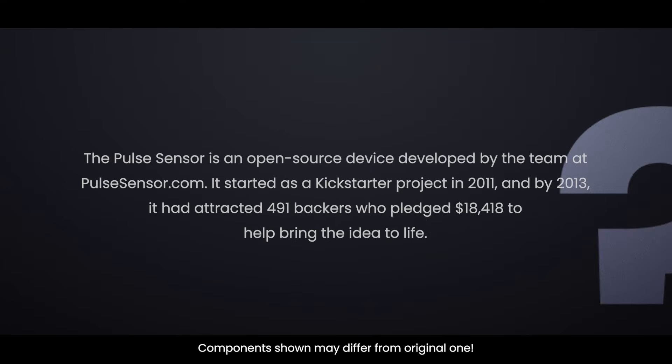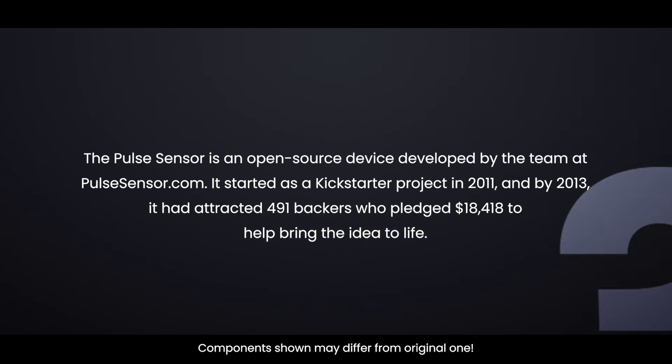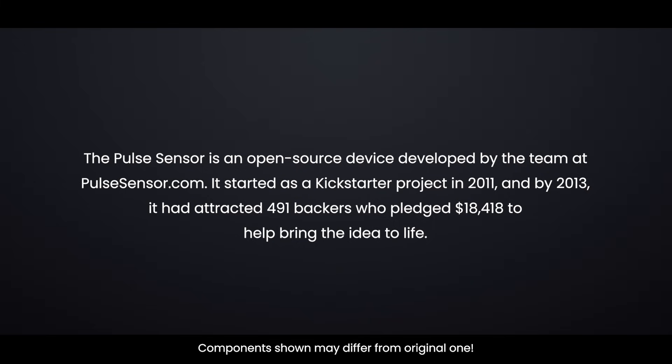Did you know? The Pulse Sensor is an open-source device developed by PulseSensor.com. They began in 2011 as a Kickstarter project. As of 2013, 491 backers had pledged $18,418 to help bring this project to life.